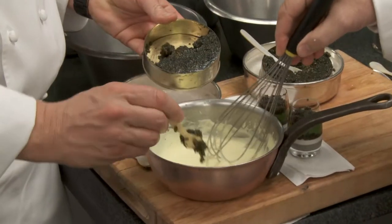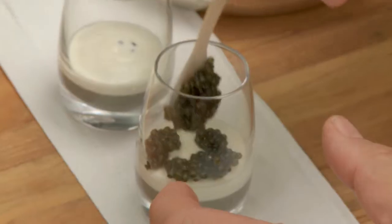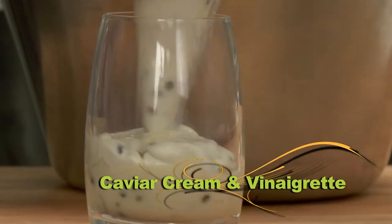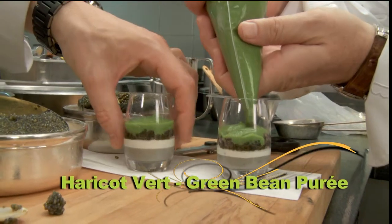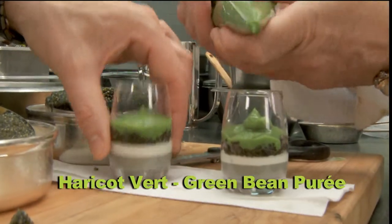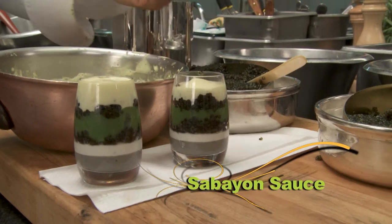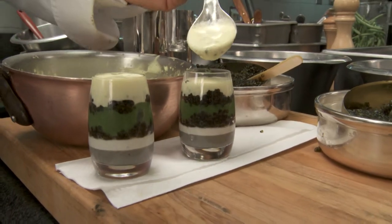Guy's first course is Colours of Caviar. Layers of caviar cream and vinaigrette are topped with layers of haricot vert — that is, pureed green beans — and then more caviar, crowned with a warm sabayon sauce. It's a caviar lover's dream.